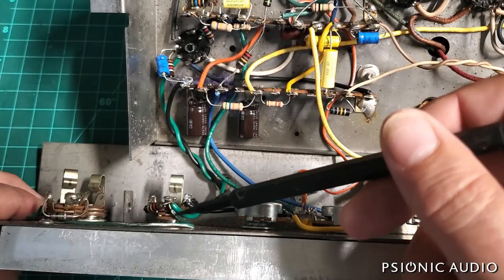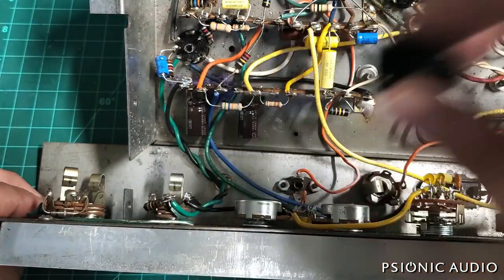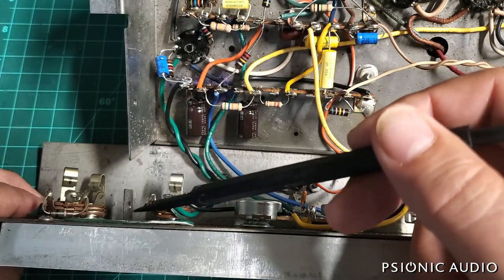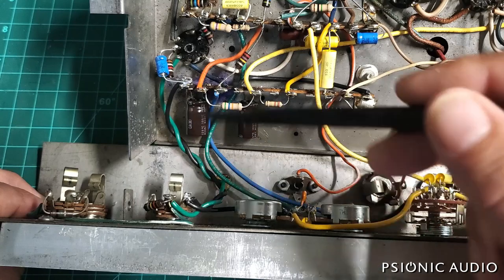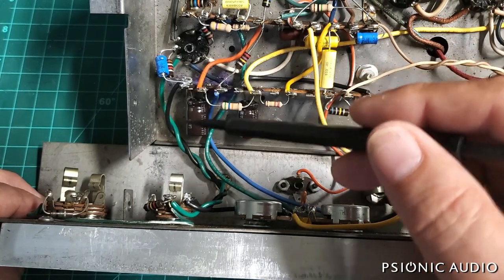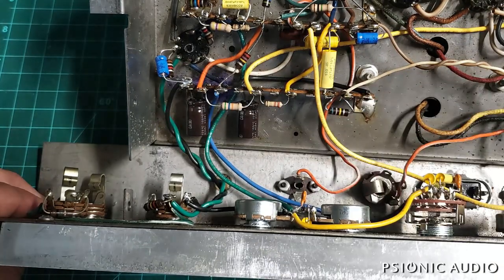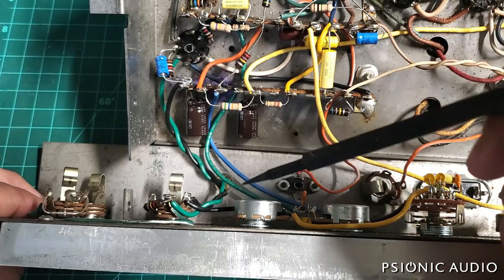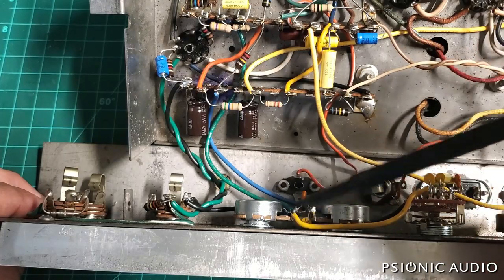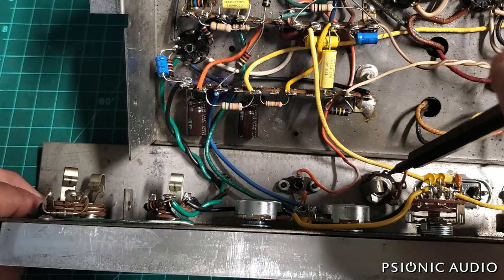So in this case, what I'm going to do is remove these metal frame Switchcraft jacks and put in these isolated Cliff jacks, and I will have two ground wires. I'll have a wire which runs from the jack negatives — all the signal negatives — to this input ground point on the chassis, which is where the first preamp filter cap is grounded. And I'll have a separate wire going from a ground point on this panel, probably the back of one of these pots — actually, I'll probably use this speaker jack here.